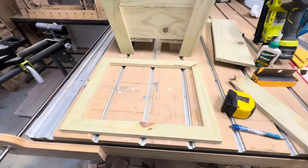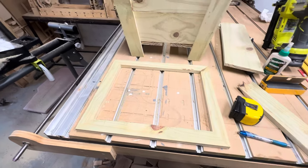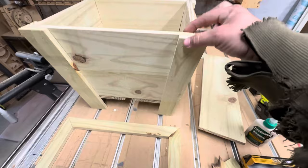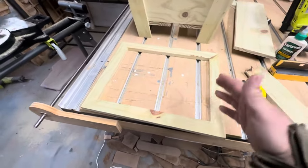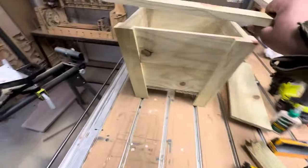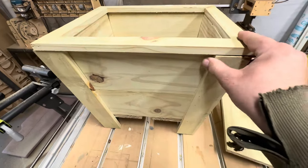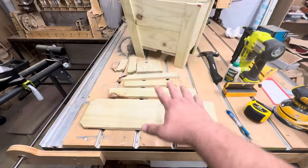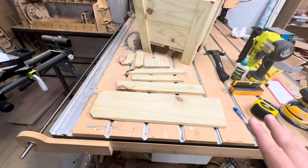Now we have the top put together with that last long piece of stock that was about an inch and three-eighths — by doing that it'll just cover up here. I like to assemble this stuff flat so I can make it tighter, and then once it goes up here you can just line it up, glue it, and stick it in place and it'll be perfect.